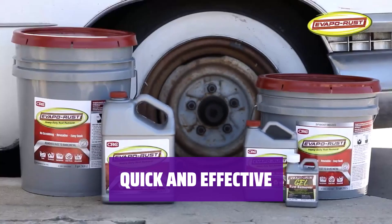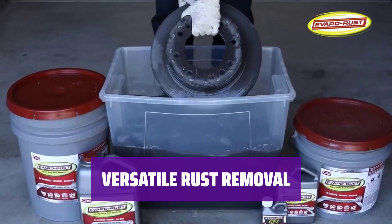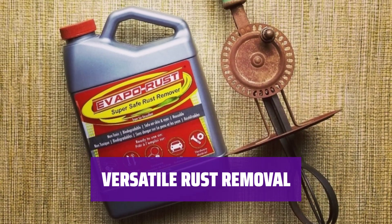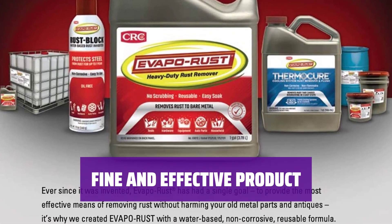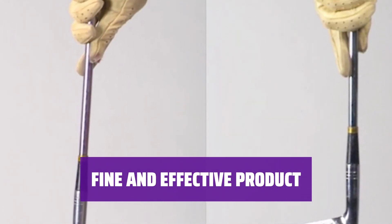After 12 hours, they were spotless, including corners and welds. Minor carbon deposits can be easily removed with a little effort using rags and a plastic scouring pad, making it effective on a variety of materials. Overall, Evaporust is a fine and effective product for removing rust, with impressive results in testing and practical application.